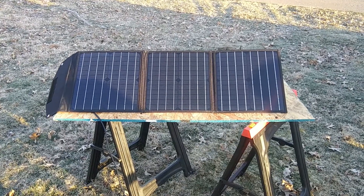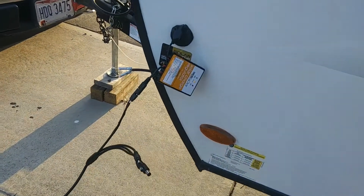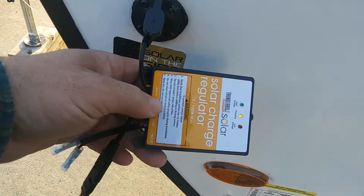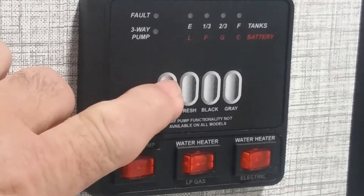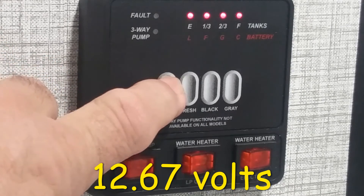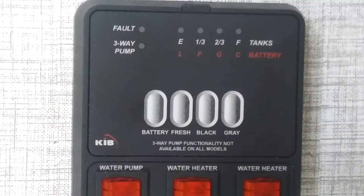We have our portable solar panel set up here, and then we come over to the solar on the side of the camper. We have our solar regulator and you can see the light is on - it says it's charging. With the solar charging all set up, we come back in, push the button, and verify all four lights are on, which means it is charging the battery. It is about 12 o'clock in the afternoon.